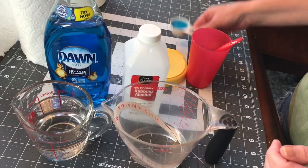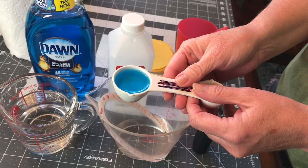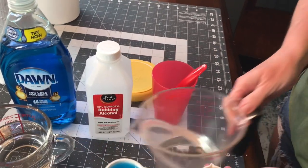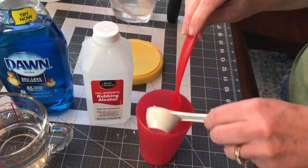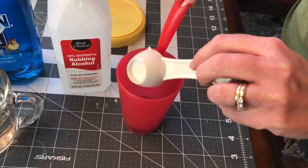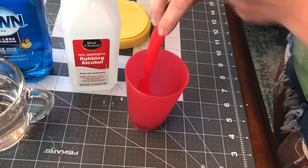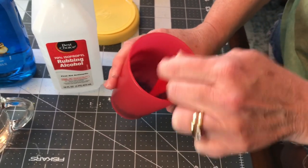You're going to need a tablespoon of your Dawn dishwashing soap, and what I'm going to do is mix the Dawn dishwashing soap in a tablespoon of water first and stir it real good before I pour it in the rubbing alcohol and water mixture. So one tablespoon of Dawn, just stirring it in a tablespoon of water to mix it real good first.